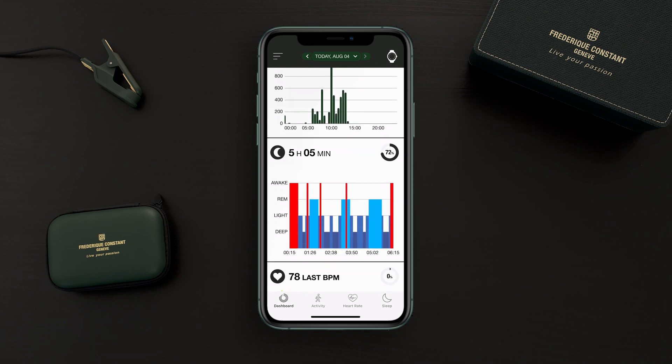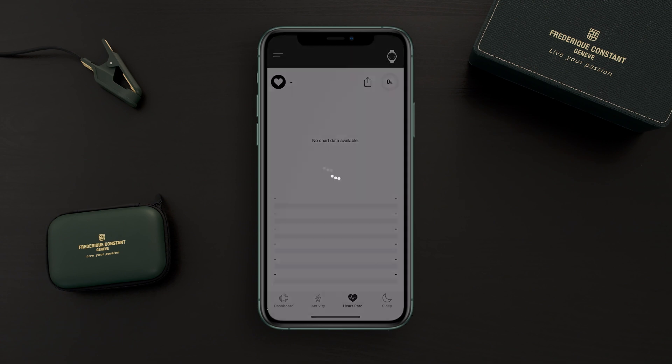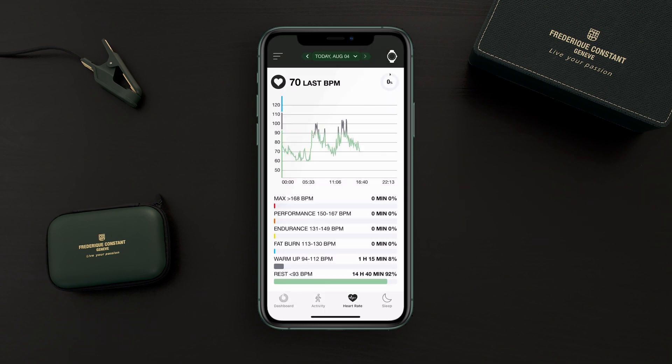You'll see all the graphs. Here you can see in depth the last heart rate measurement, and you can even zoom in to go into much more detail.